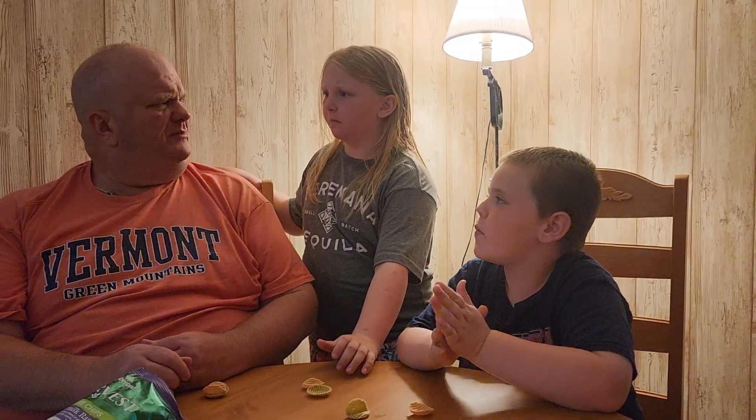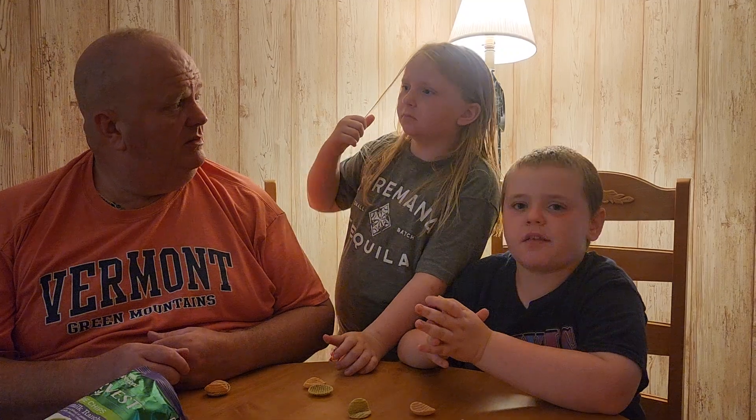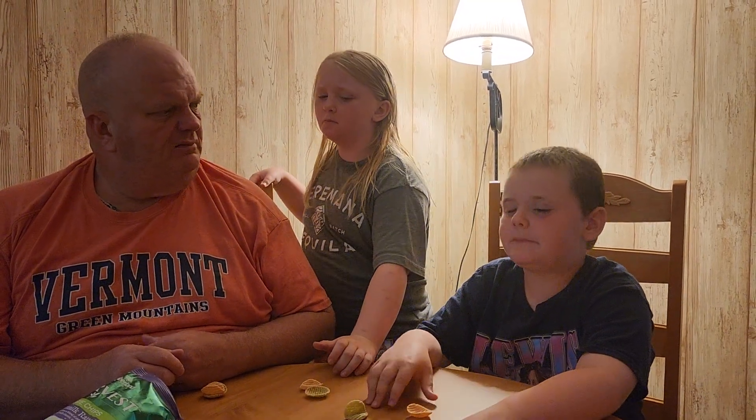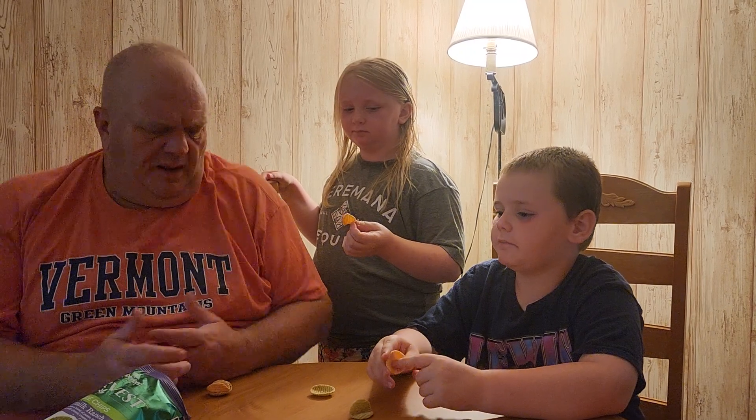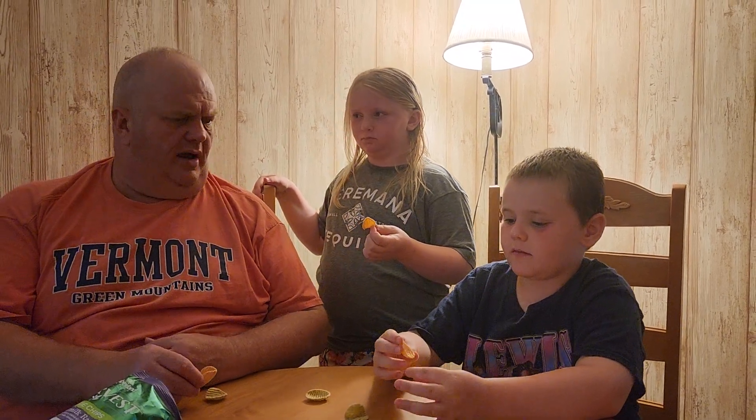It tastes like lamb. It tastes like a potato chip. And it tastes classic. It's not all that great — kind of dry. A classic potato chip? Yep. You think they taste okay? I mean, they're all right. They're not horrible.